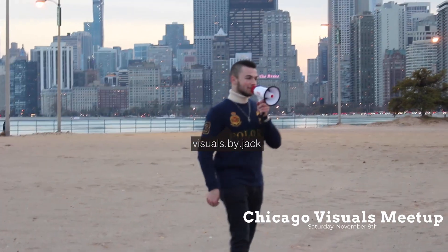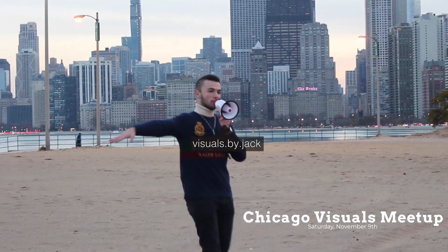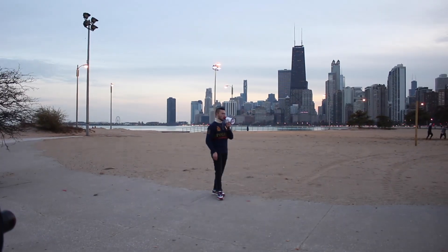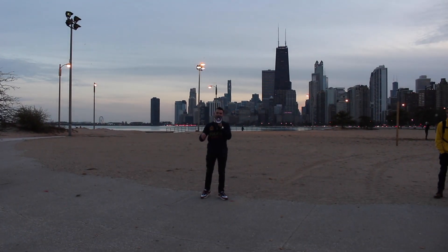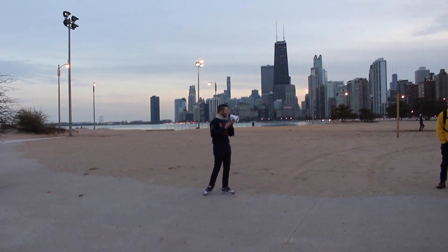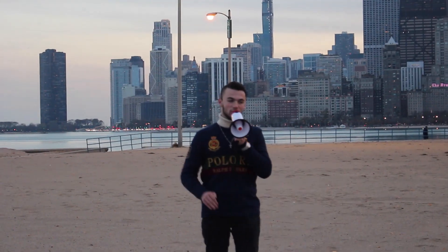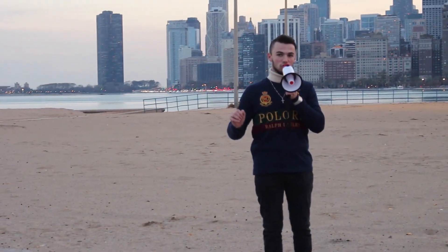Alright guys, so we're going to set up and take a group photo right over here, and after the group photo we're going to do some smoke bombs, and after it gets a lot darker, we're going to do some smoke bombs, and after the smoke bombs we're going to set up with the steel wool.